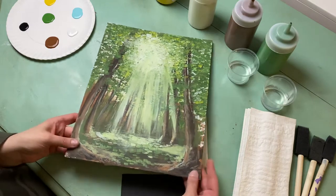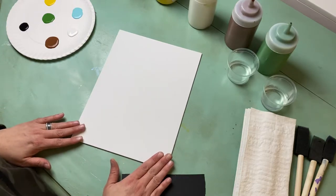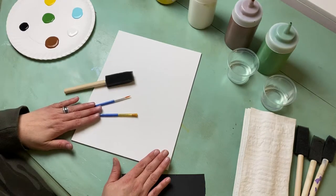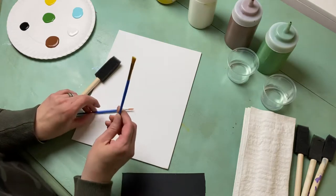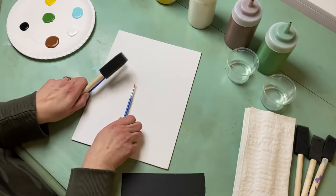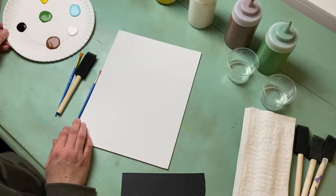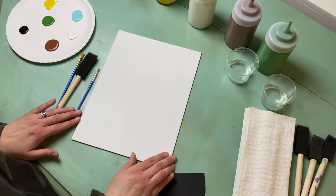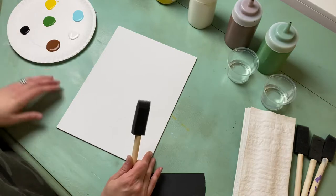I have a smaller canvas today because I'm out of 11 by 14s, but you should have an 11 by 14 canvas to paint on. You'll also be given some paint brushes — these three here. We've got a sponge brush and a flat quarter-inch brush that we'll use quite a bit. You also have several little containers of paint. We have about six colors that we're going to use today, so we'll be mixing a lot of colors to make the colors for our Sacred Grove picture.